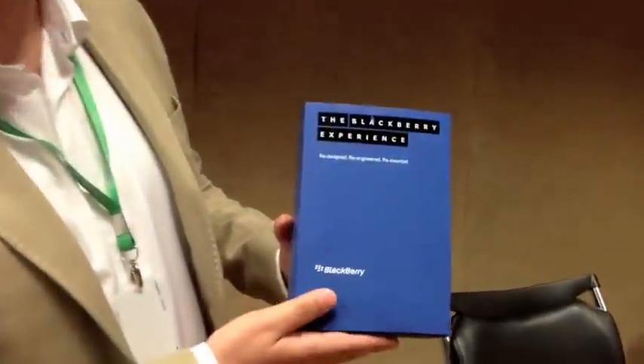Hi guys, this is Ahmed S from Exit.com and boy do we have a surprise for you today. For all you BlackBerry lovers out there, and I know there's a whole lot of you, this is the all new BlackBerry Z10.